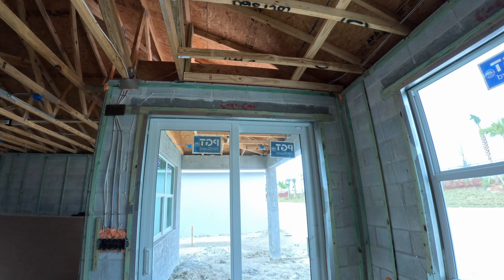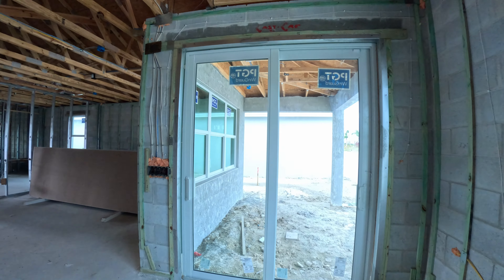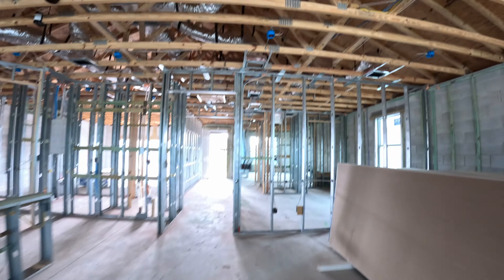Hopefully we'll get some reinforcement up at the top here as well for our curtains. All these openings are really, really tall — very big. I think that's going to open up a lot of space in this house.